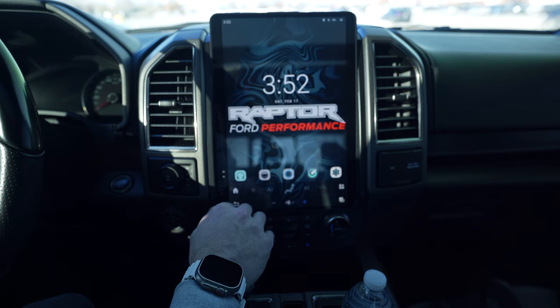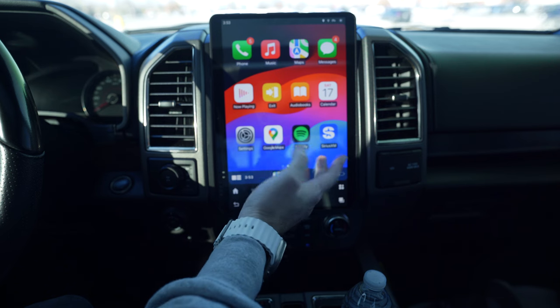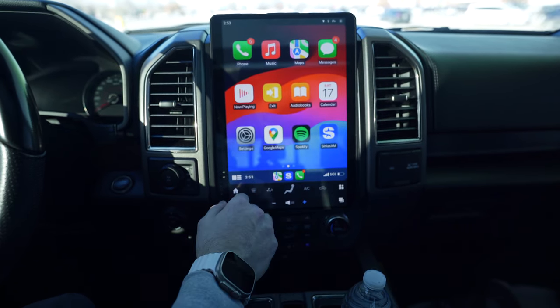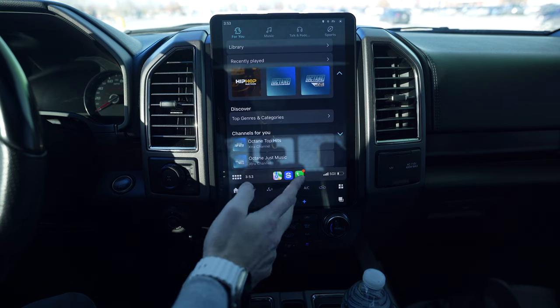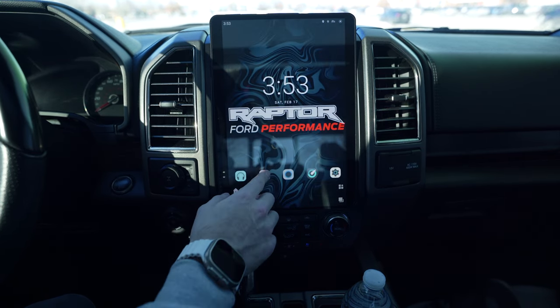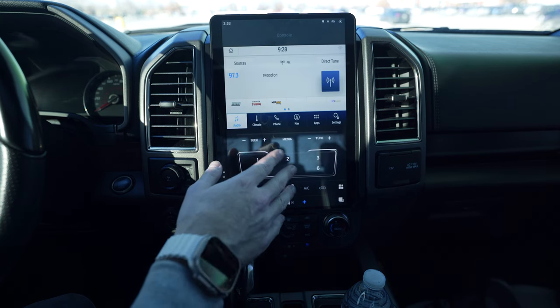Now that it's connected, this is your basic CarPlay setup. Anytime I hit the home button, that's my CarPlay shortcut. The main apps I really ever use are Maps, Spotify, and Sirius. With CarPlay, Spotify opens right up. For Sirius, you can either play it through CarPlay or jump back to the console app, which is the factory Sync 3.